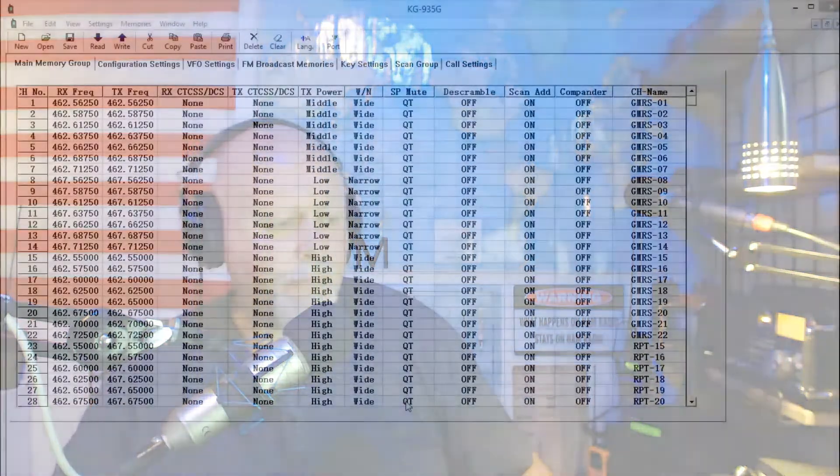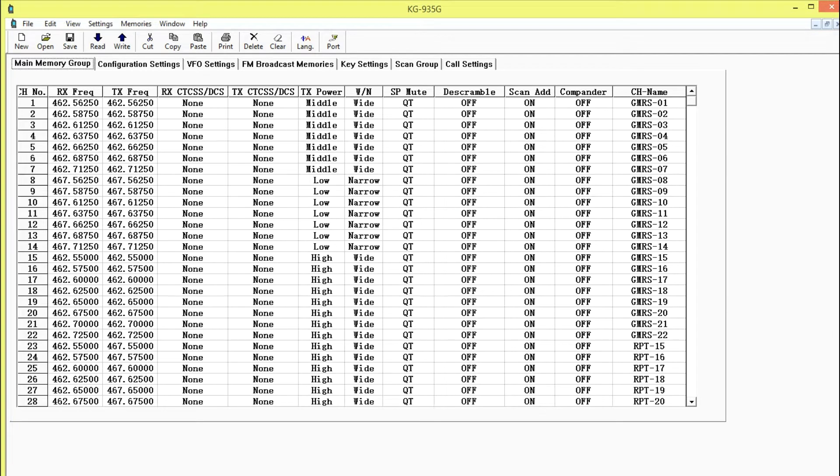I'm going to show you how it works on the radio, and then go over and show you how to program into the software, and also how to find some frequencies. Let's go over to the software first. This software is the Motion software — I don't know if the 935G is compatible with CHIRP, I haven't looked into that, but this works really well and gives you the scan group options.